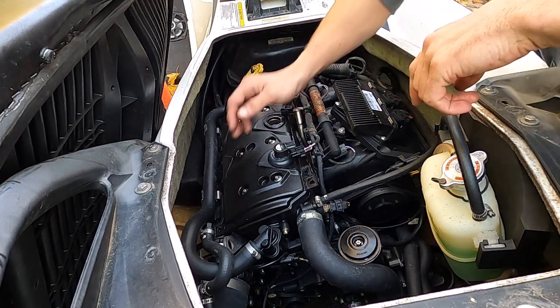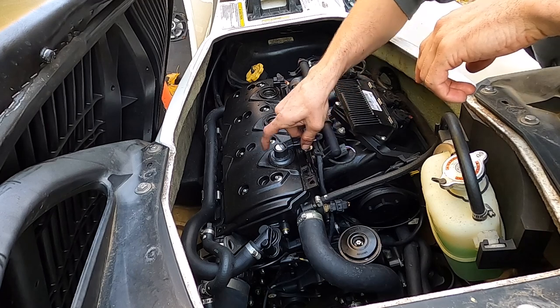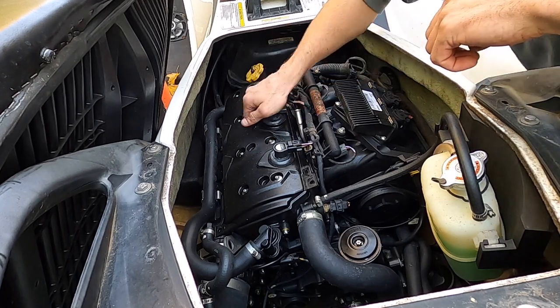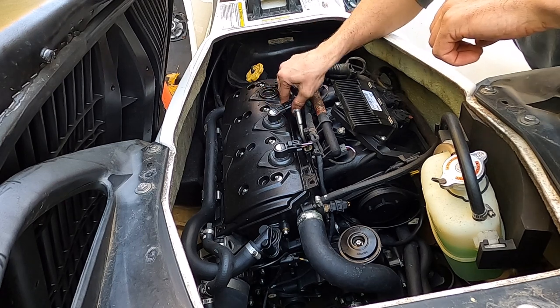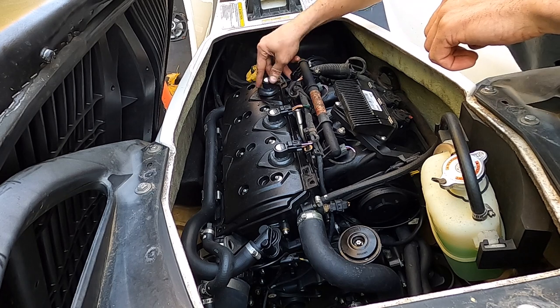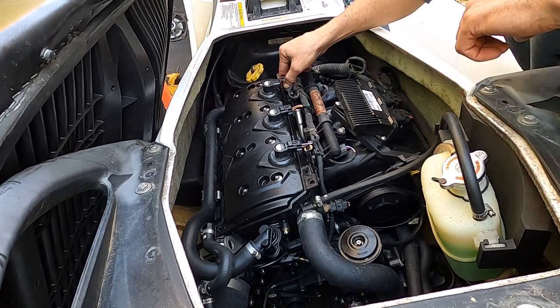Your spark plugs — hand tighten them all the way down and then give them about a 90-degree turn from there. They do not need to be cranked tighter than that.